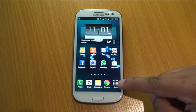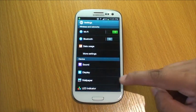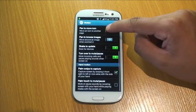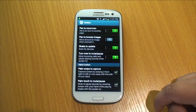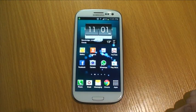To get started, access the Settings menu, scroll down to Motion, then scroll down to Palm Touch to Mute/Pause, and tick the checkbox to make sure you have the feature enabled. Now start playing some music or video — for this demonstration I'm going to be playing some video.